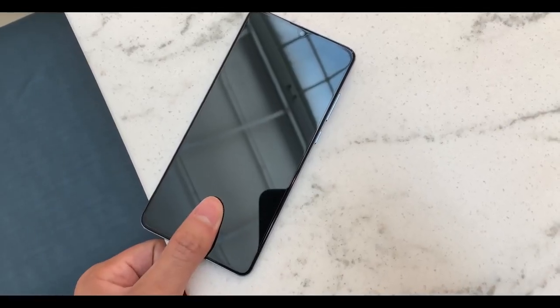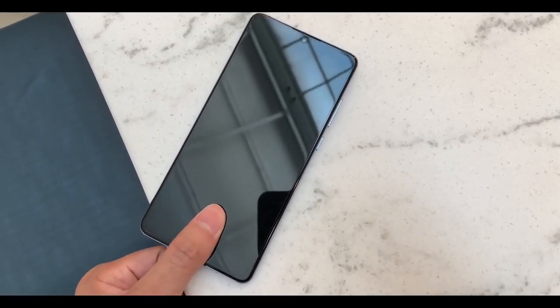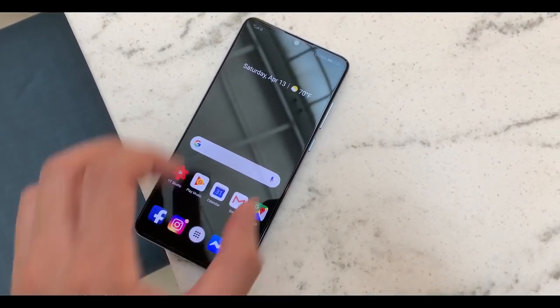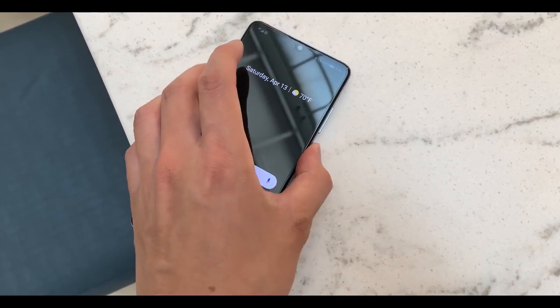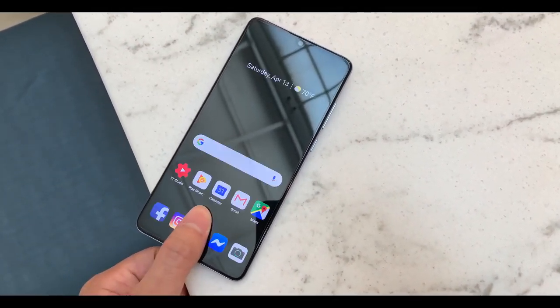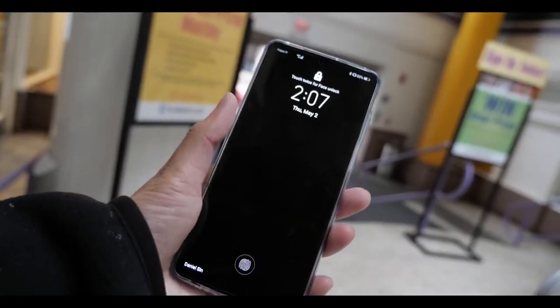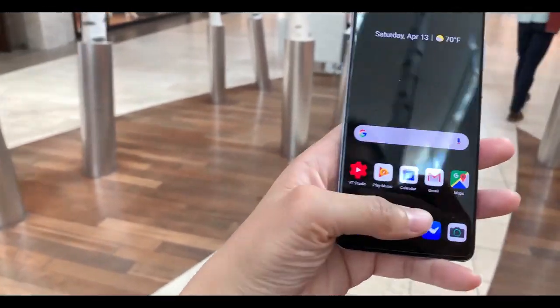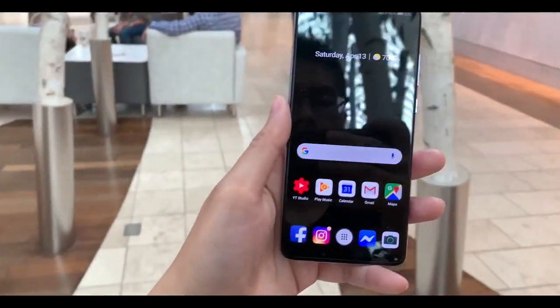Moving on to my concerns: the in-screen fingerprint sensor works well, but it doesn't work as fast or as accurately as older physical ones. I feel like I have to push down really hard or leave my finger there for what feels like forever. Because of this, I use the fingerprint sensor the least — my preferred method is face detection, then the PIN, and the fingerprint would be the last thing I'd use.